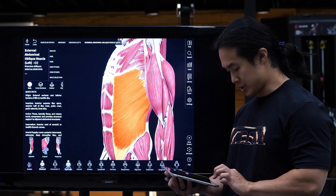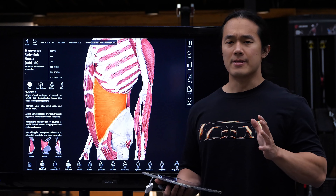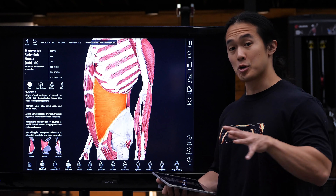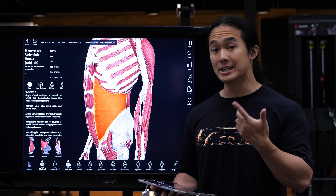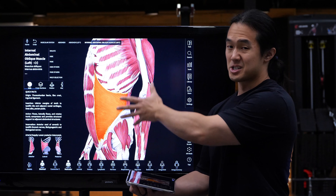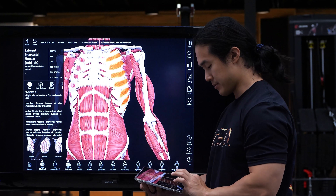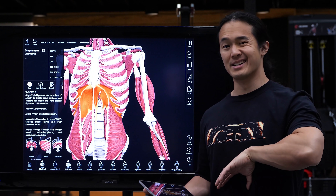Lastly, we have the transverse abdominis, going all the way through to the midsection. This region is often referred to as the internal weight belt because it's responsible for supporting the trunk and protecting all the internal organs. The main role is to compress the midsection — to draw the belly button in towards the spine. It's assisted by the diaphragm and the internal oblique. We also have the intercostals, and if we go super deep you'd see the diaphragm, that upside-down bowl or balloon that sits underneath the rib cage.